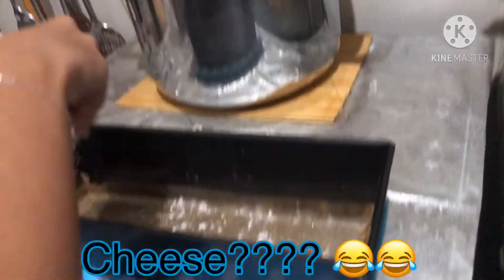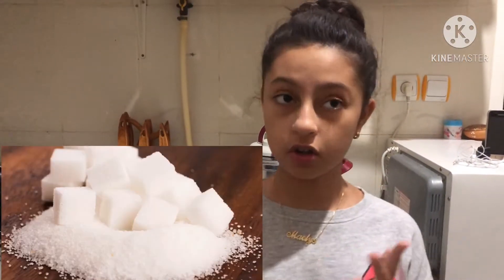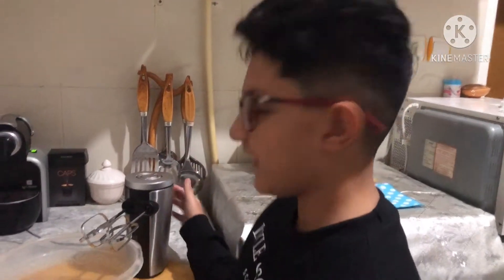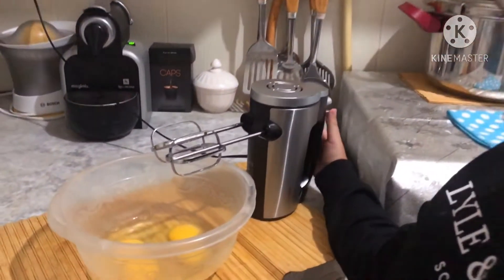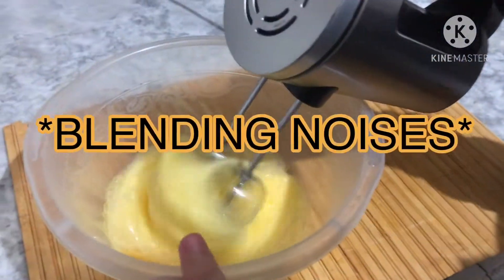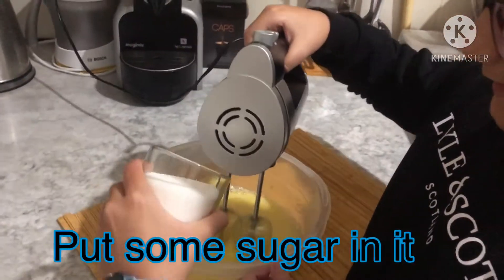It is like you are putting cheese! I am sorry but what kind of cheese are you eating here? So now we are going to put the two first ingredients which are the sugar and the eggs. Put our last egg in! Now that we put the eggs in, it is time to blend it. Put some sugar in it!